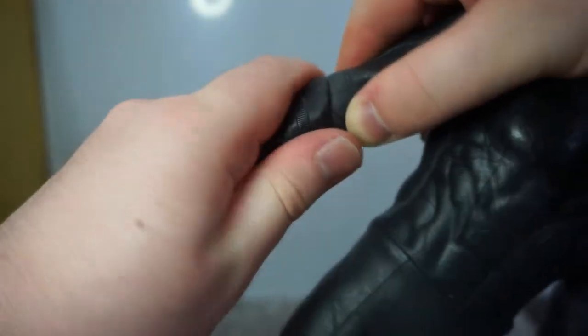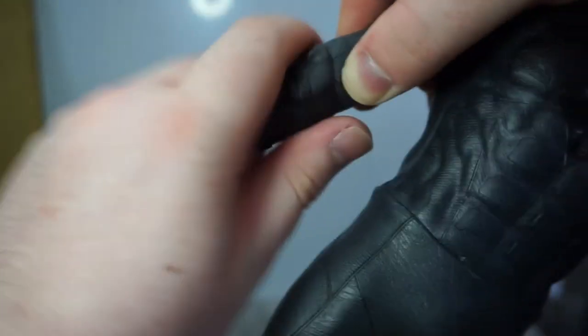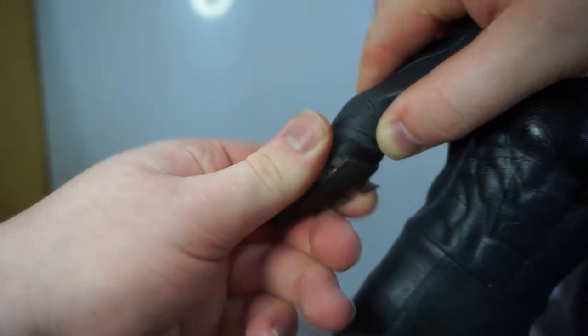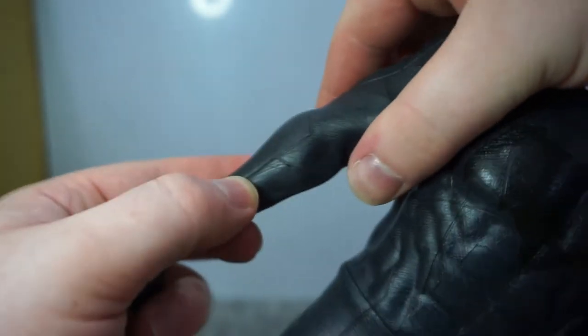It almost feels like it's glued on there but it isn't. Just slowly spin it and pull it down, and be careful because it could tear the suit in extreme cases. Just take it slow and you'll be okay. Once I removed it, it did leave a little hole but I wasn't being very careful — you can definitely do this more carefully.